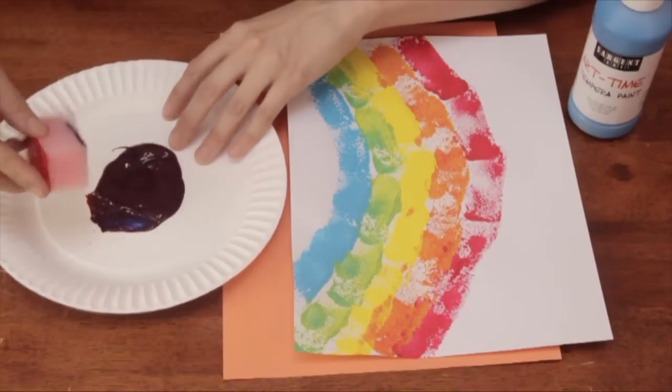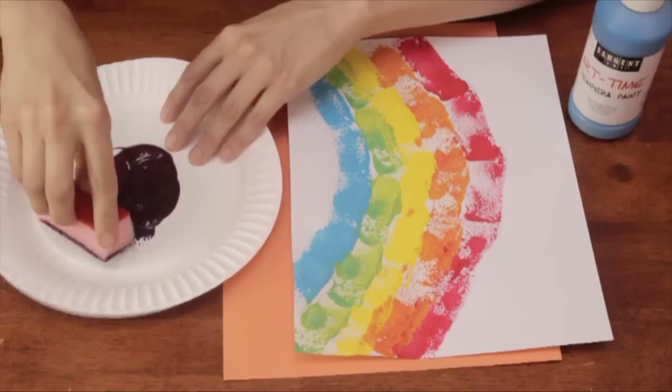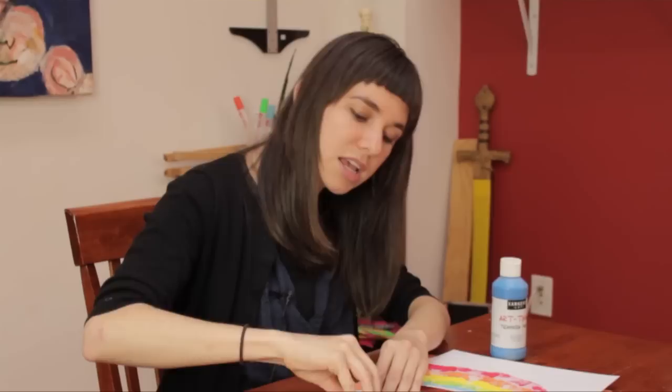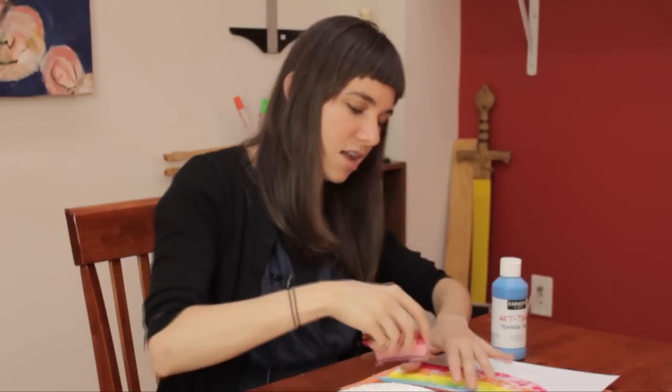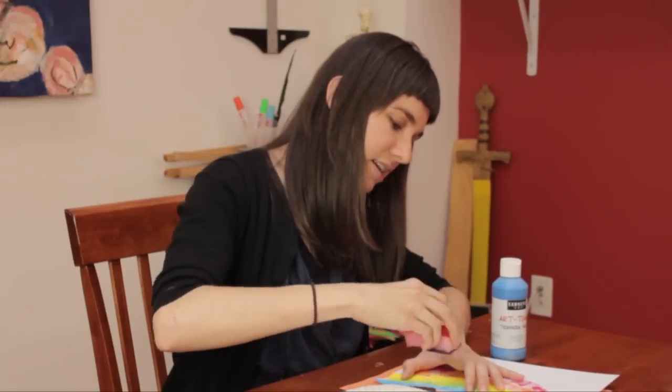This is an activity where kids get a chance to get a little bit messy and kind of lock those colors of the rainbow in in a very tactile way.